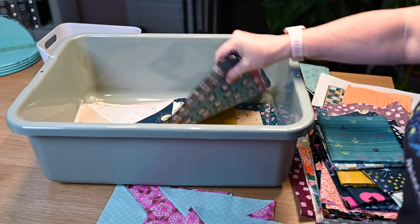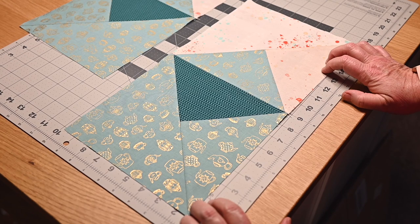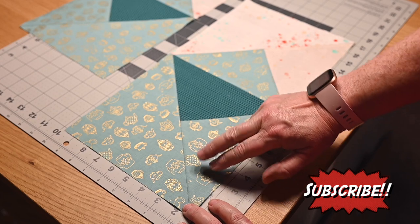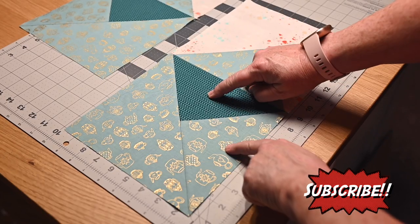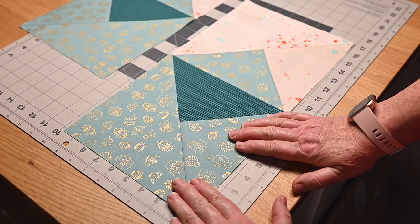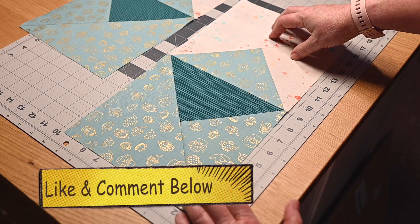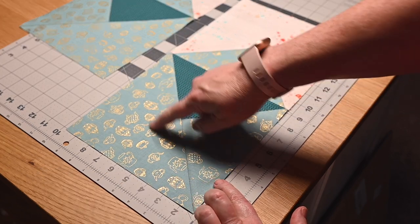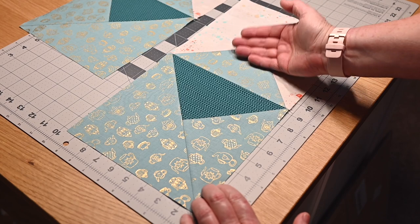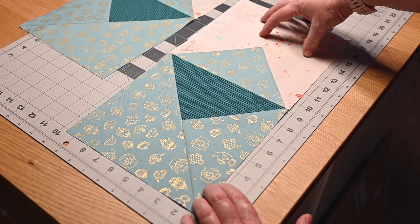So essentially this envelope block is two blocks, and it uses what we call a quarter square triangle. The quarter square triangle is on this side — you can see it's two pieces — and then you've got your whole half square triangle over here, and over here. This fabric is my background fabric. Basically what you've got is the body of your envelope; this is like the inside of the envelope with the flap up. You want this fabric to match this fabric, and then this is your background.